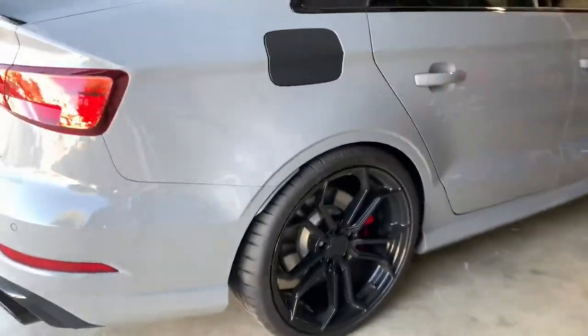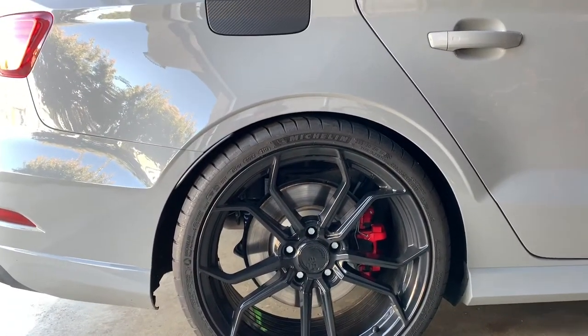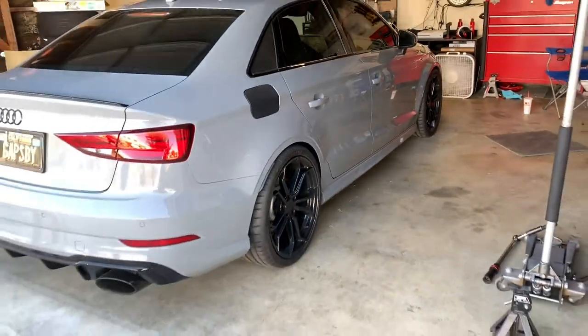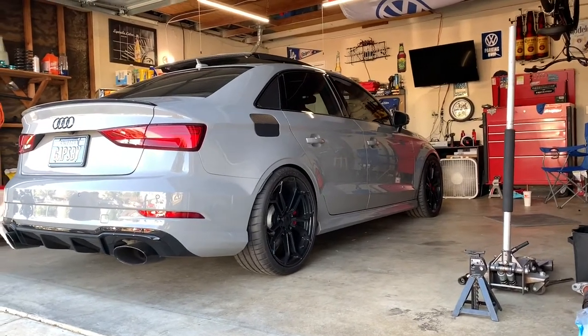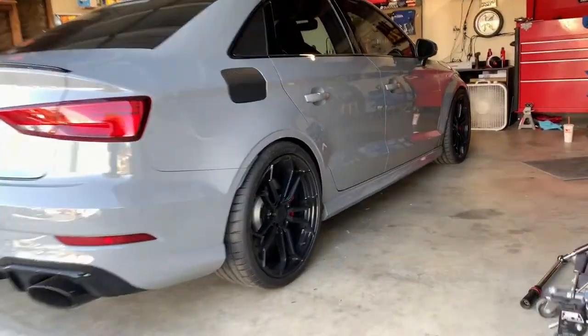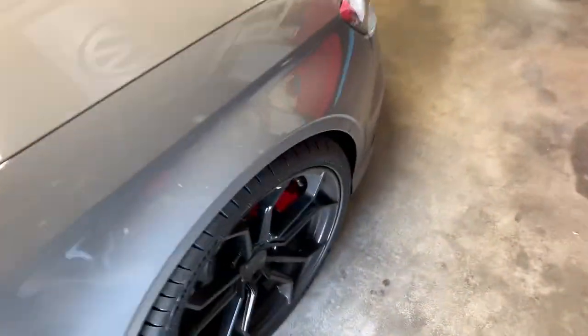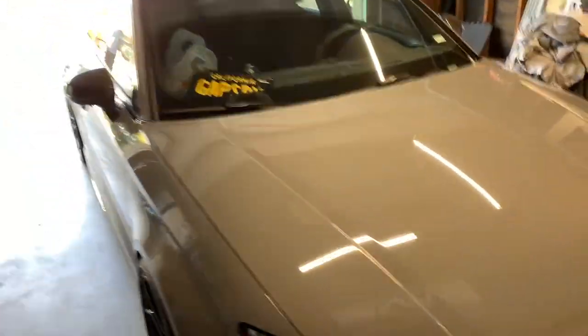Just finished up the rear. It's crazy what just springs make a difference — the front and the rear. Literally gives it that more little lower, not too low, aggressive stance. Especially with these wheels and tires setup too, this thing is super clean.